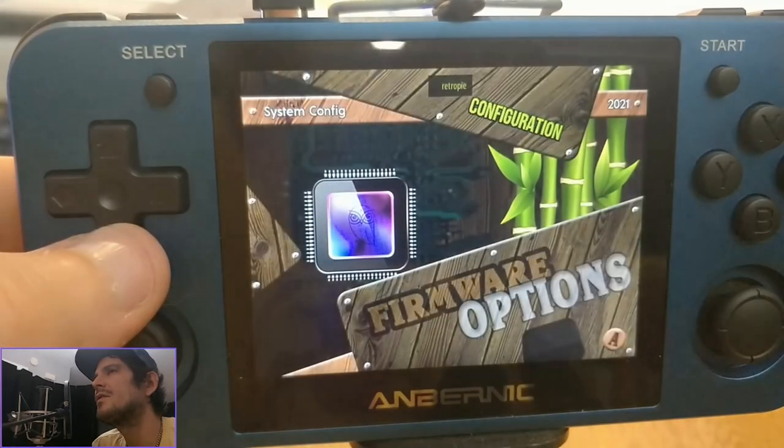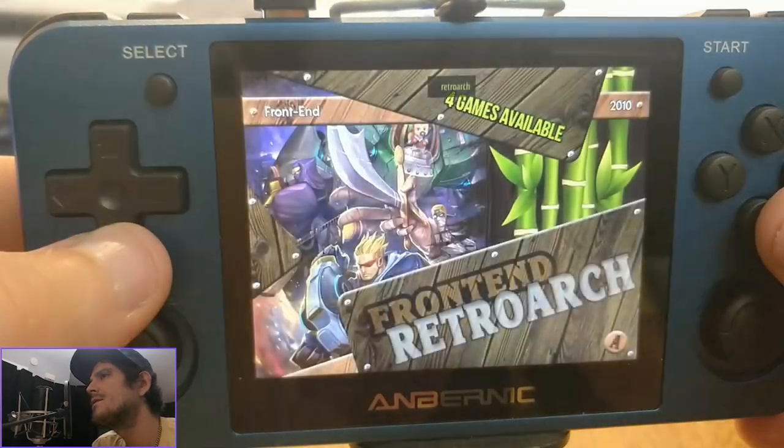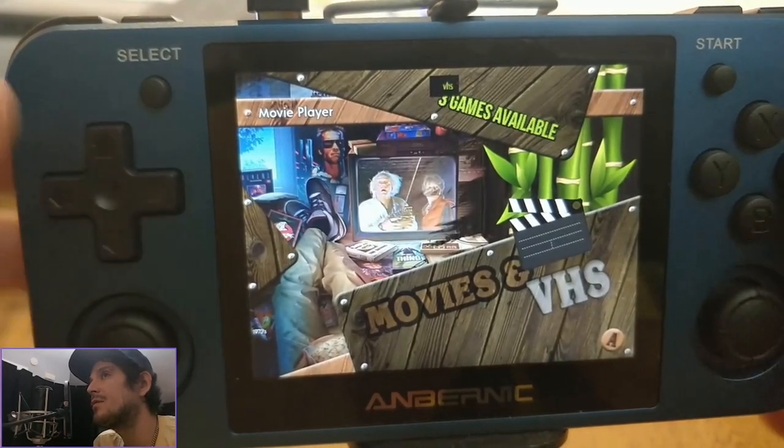And we come back around to where we started. There's Retroarch in here — 32 and 64 bit. You can go in and change options, or launch things directly from there if you really want to.